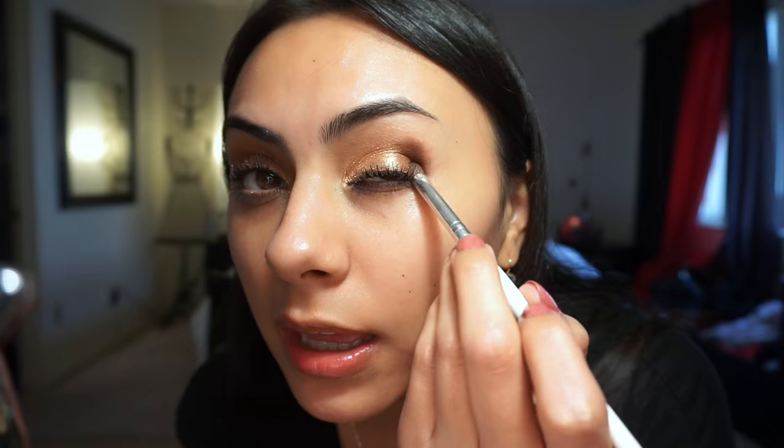I've added the V-shape and I'm just adding it around the outer corner. I know it looks ugly and weird right now but we're going to blend that out. Make sure you don't get any of the glitter in your eye because it will hurt. Using this little blending brush and just blending it all out now.